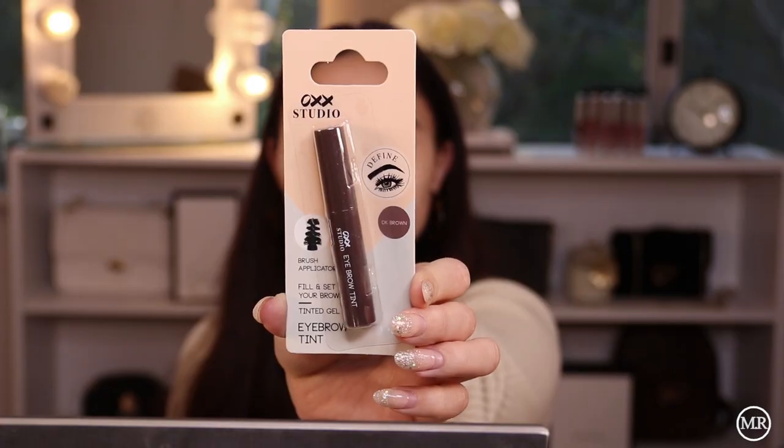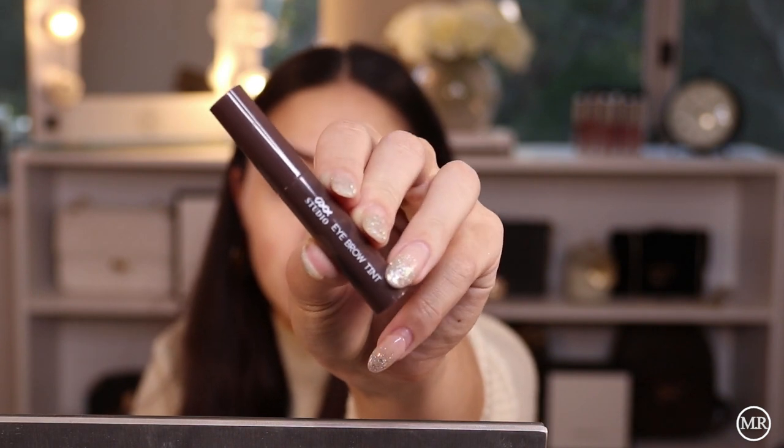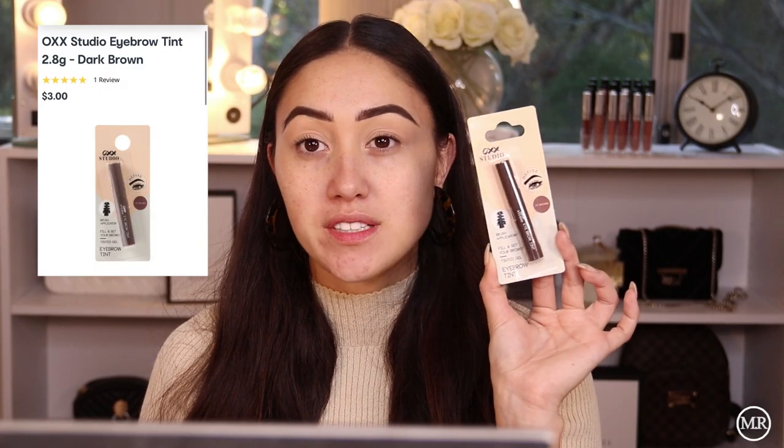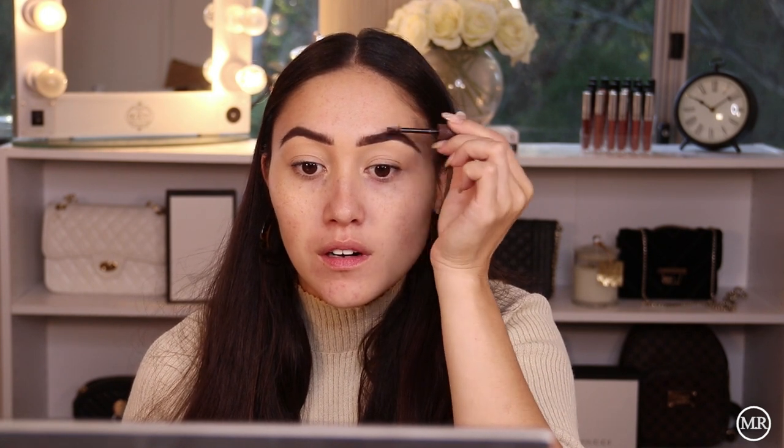Now I'm going to set my brows using this brow set. It's called the Tinted Eyebrow Gel in the shade Dark Brown, again from OXX Beauty. The colour looks like a very warm brown, so I'm a little bit nervous for this. It seems to grab the brow hairs quite well and I don't really notice any colour difference, which is good.